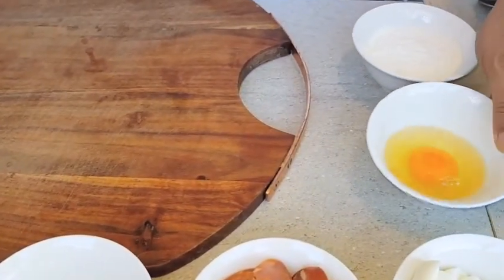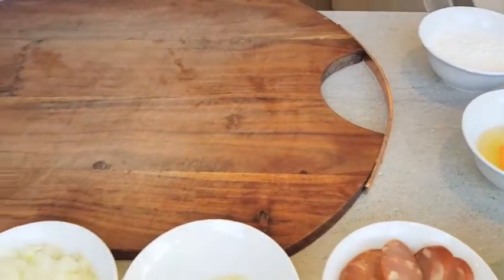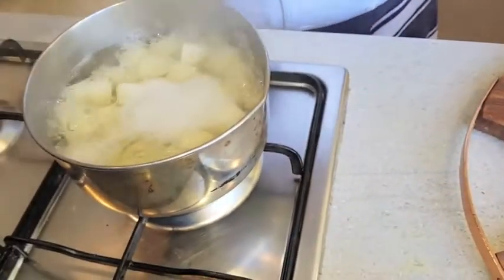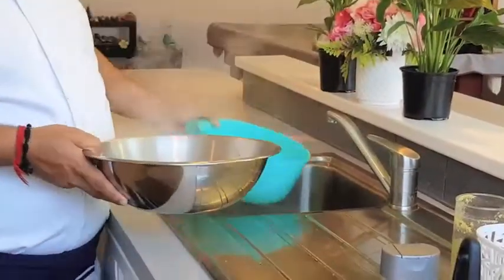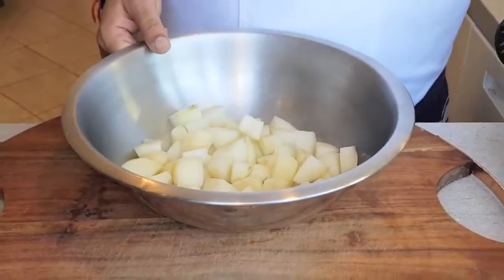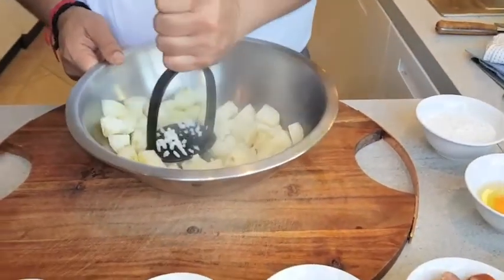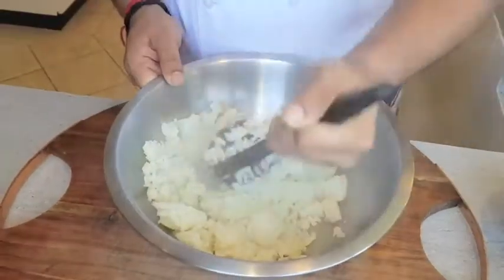For making this gnocchi we need one egg yolk and some flour. So this is plain gnocchi — I am going to dice it and boil it, then strain it. Now I am going to make gnocchi from scratch. For gnocchi we need boiled potatoes, flour, and one egg yolk. I will make the dough.